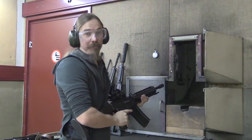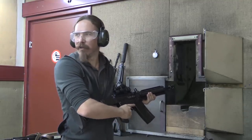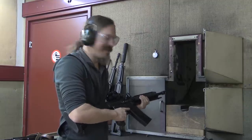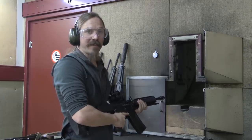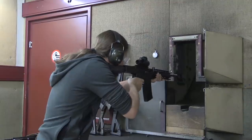The muzzle flash on that is pretty thoroughly blinding, and the concussion's pretty heavy. I think everyone else in the room is already tired of me firing it. But the recoil is really nice. I'll put one or two more through, but more than that and I'm going to get lynched by the other occupants of this indoor range.